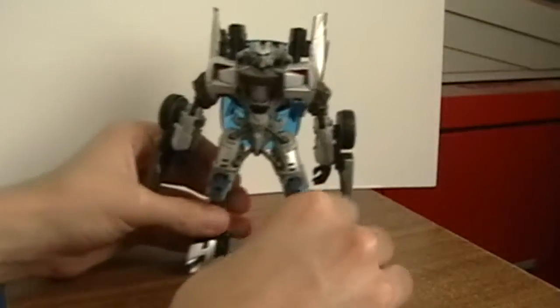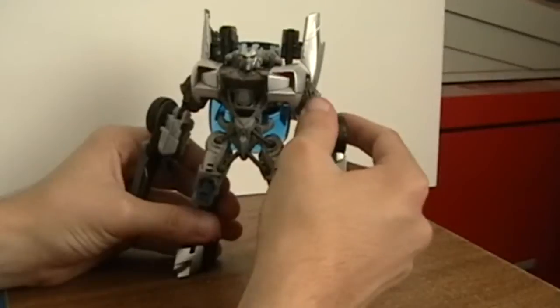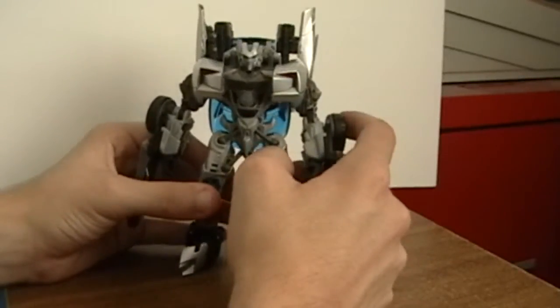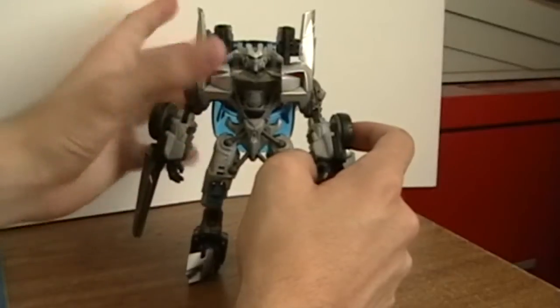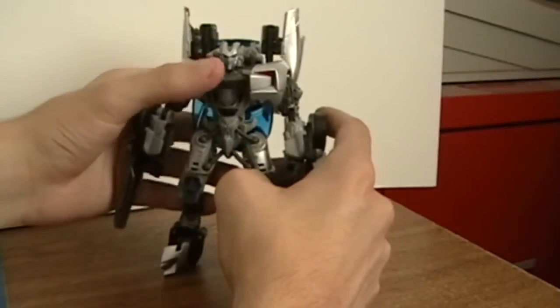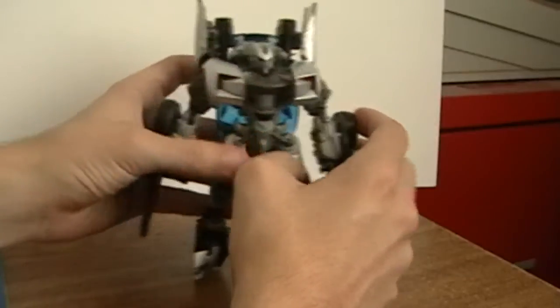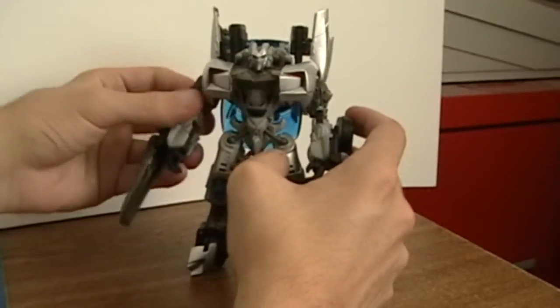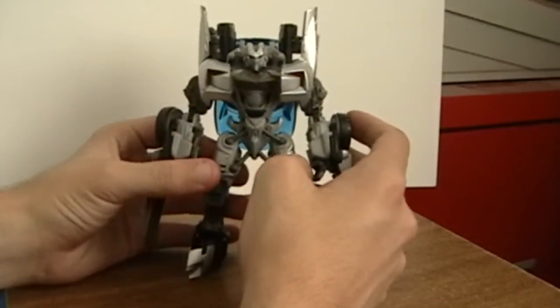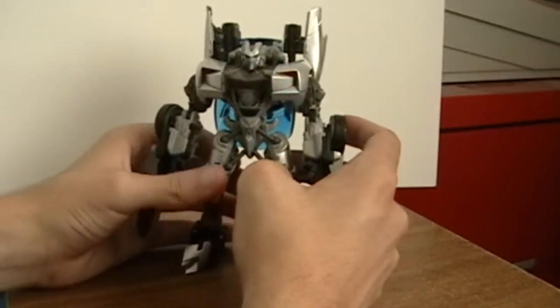And there we have Sideswipe — he looks fierce, awesome, and ready to go. My only gripes: one is that he's small. He's almost as short as Soundwave, just a little bit taller than Skitz but still short. I don't know why, but the figures are really short these days with the new Revenge of the Fallen line.